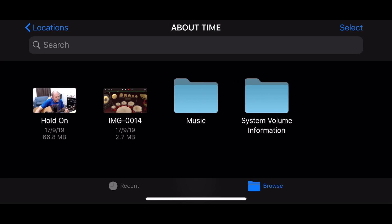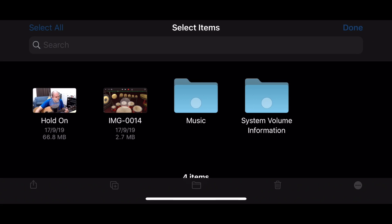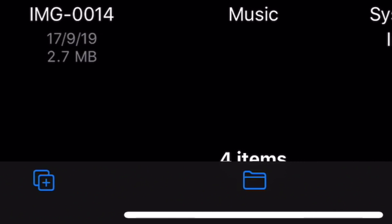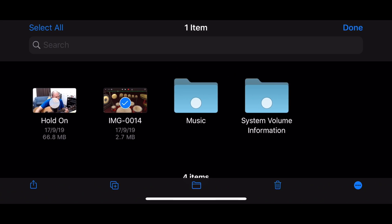What if we want to transfer files from this USB drive over to our iPhone? We need to tap the Select button in the top right corner and then select our file. Let's do the image file first. Down at the bottom, we've got five options: share, duplicate, copy, delete, and more options. What you're going to use most of the time is the Copy option, because we want to copy this file from our USB flash drive over to our iPhone. So let's tap Copy.